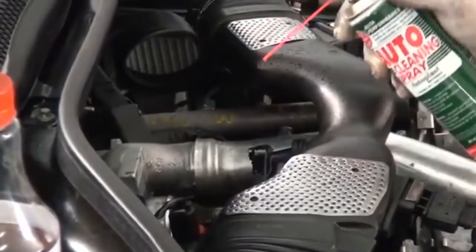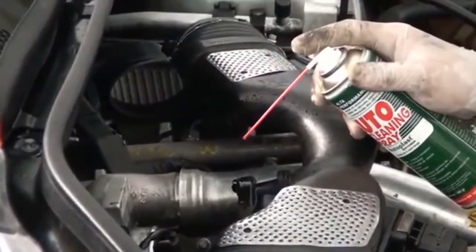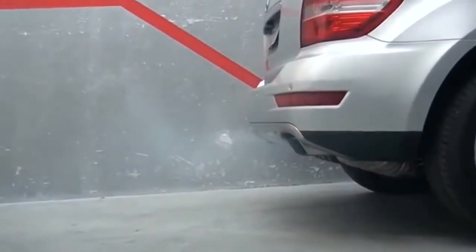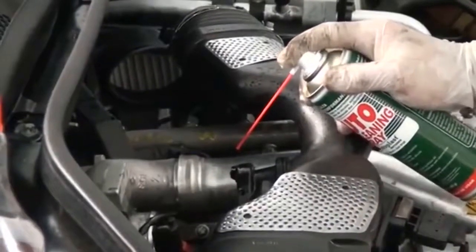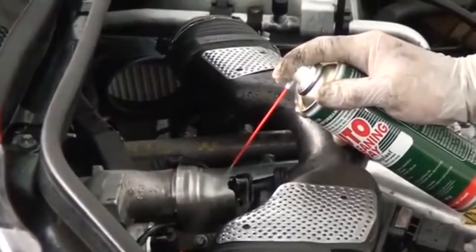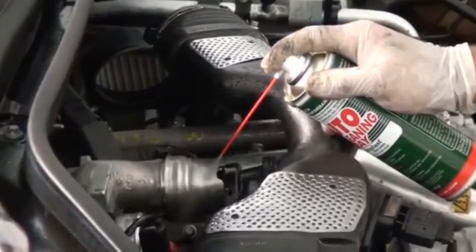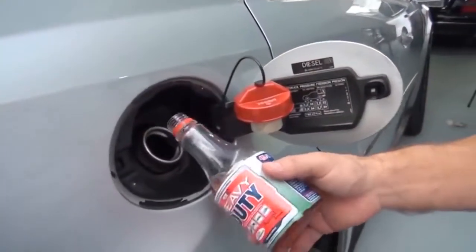Apliquem o produto de leve para não chegar ao ponto de engasgar nem encharcar o sistema. Conforme ele vai acelerando, você vai fazendo a aplicação de leve até acabar o spray. Nós usamos metade do frasco para carregar o filtro de combustível novo, e a outra metade você pode despejar no tanque para completar o ciclo antes de sair para o teste de rodagem.